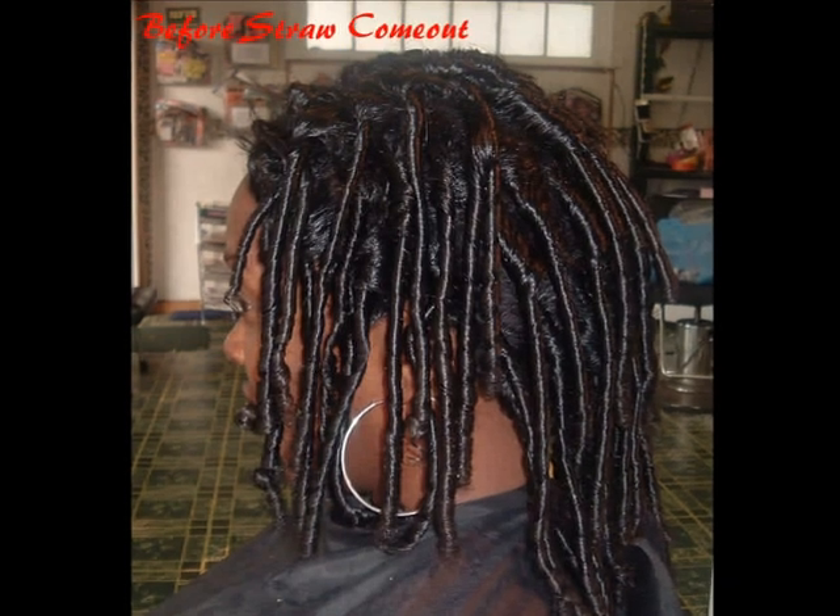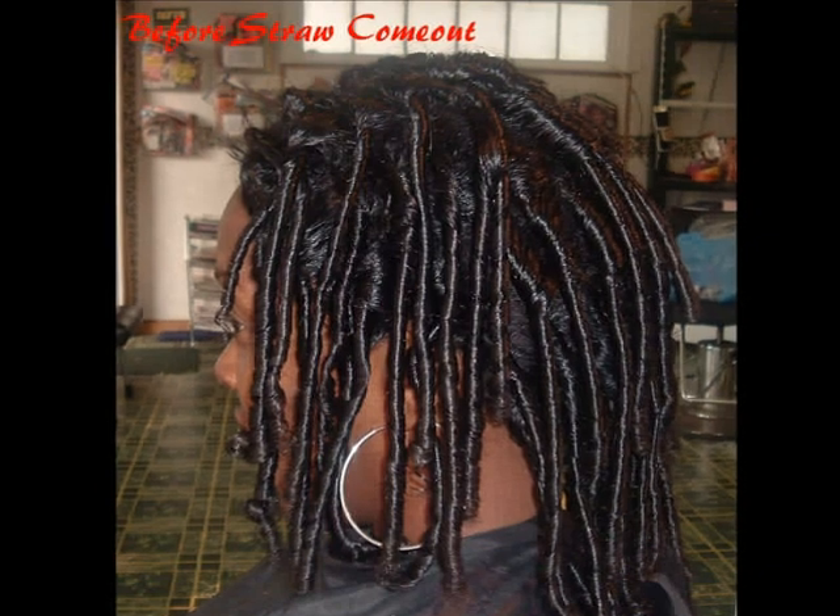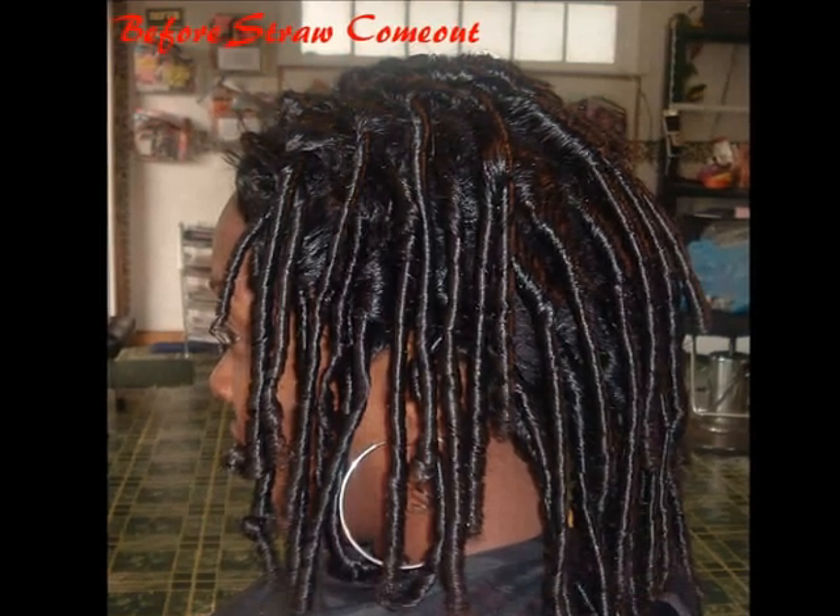Welcome to Renee's Changing Attitudes, where we design custom lace units. The purpose of this video is to show you how versatile and undetectable these units are.